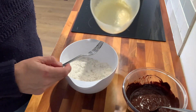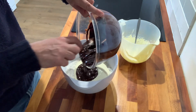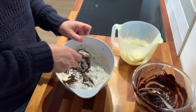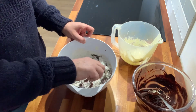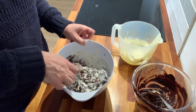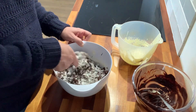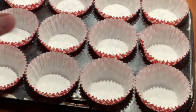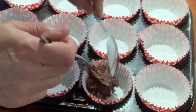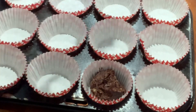I'm going to make a well in the dry ingredients and pour the wet stuff in. Really go gentle with this — it might take a little bit longer, but if you over-mix the muffins won't rise the same way and they'll be dense. If you get lumps that doesn't matter. We're going to half-fill these muffin cases with the mixture.